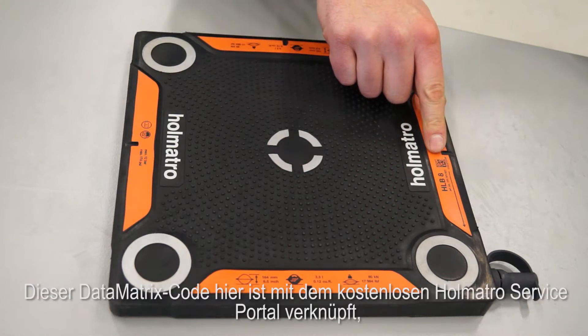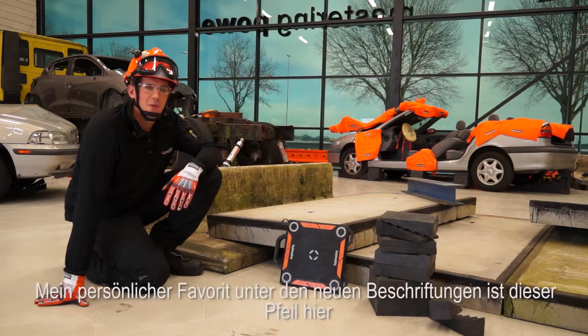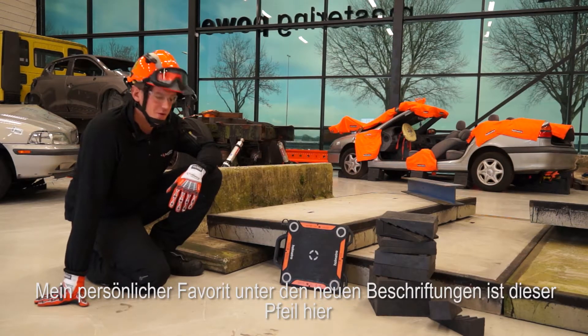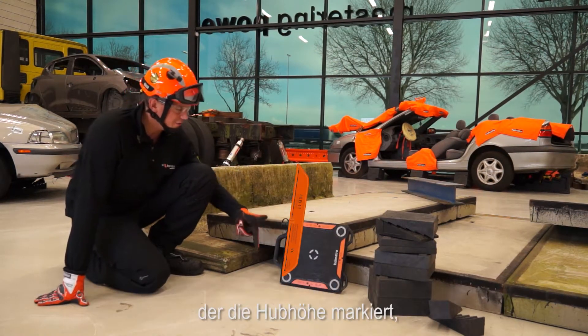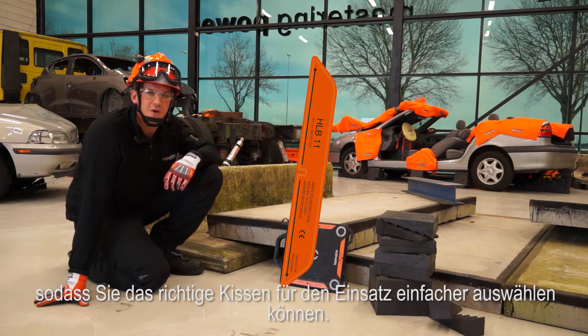This data matrix links to the free HOMATRO service portal where you will find important maintenance and inspection information. My personal favorite new addition to the labels is this arrow giving you a visual indication of the lifting height, which makes it easier to select the right bag for the job.